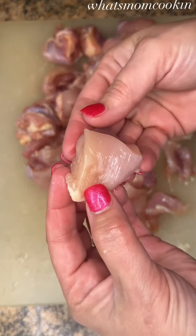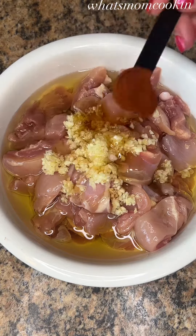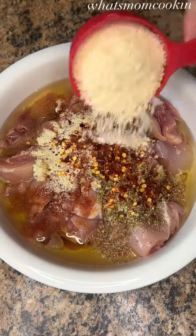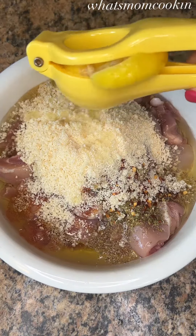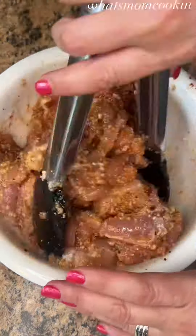For the marinade, you'll mix together olive oil, minced garlic, honey, paprika, garlic powder, oregano, red pepper flakes, fresh grated parmesan cheese, the juice of a lemon, and some salt and pepper. Mix that together really well and let it marinate for at least an hour.